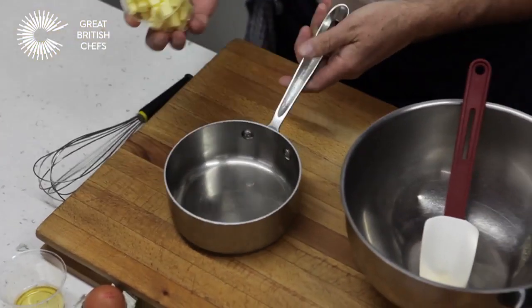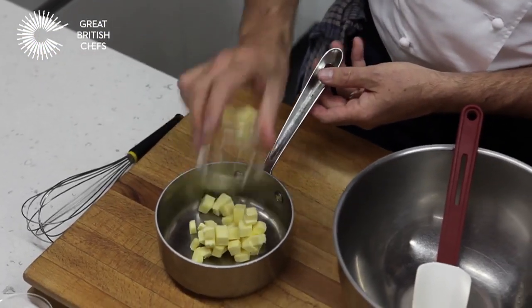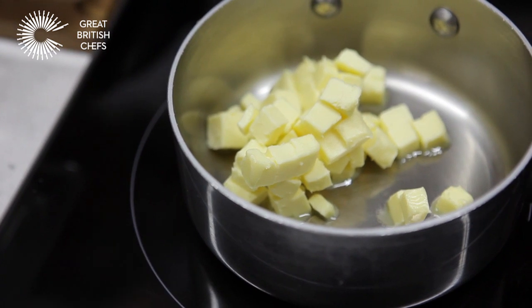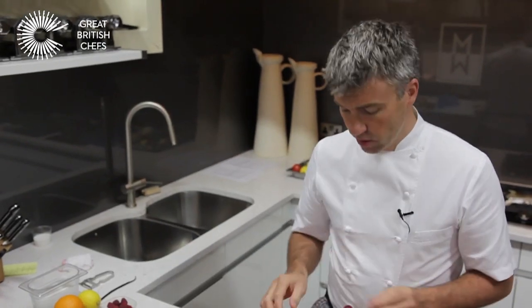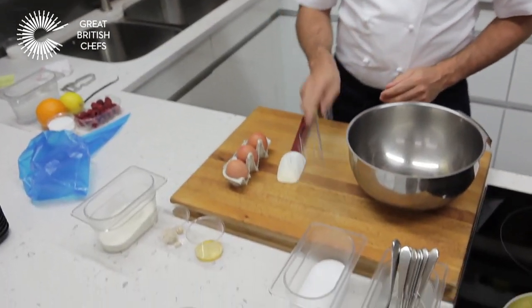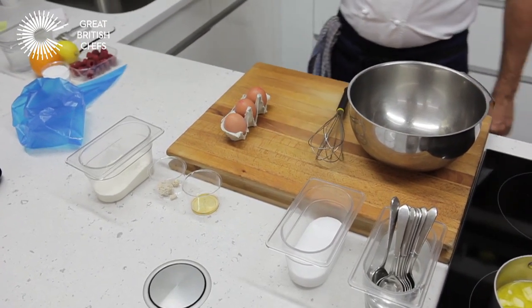So the first step: take the cold diced butter into the pan, place it over a low heat just so it melts slowly. To avoid creating any lumps in the batter, you need a good-sized bowl, a nice balloon whisk, and a plastic spatula.